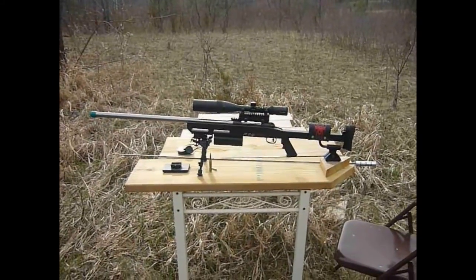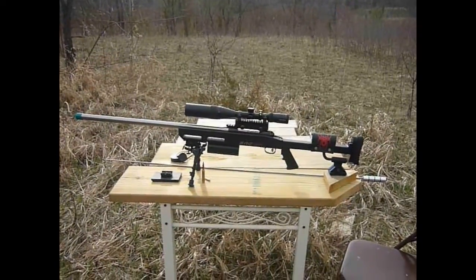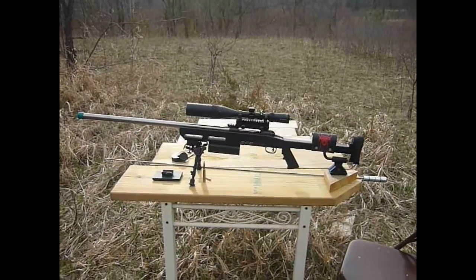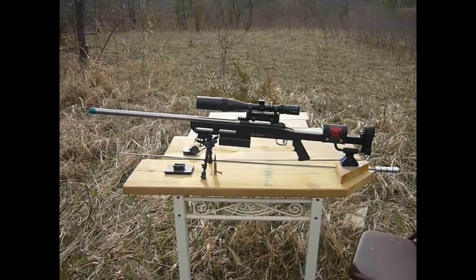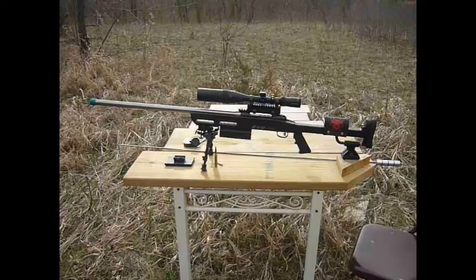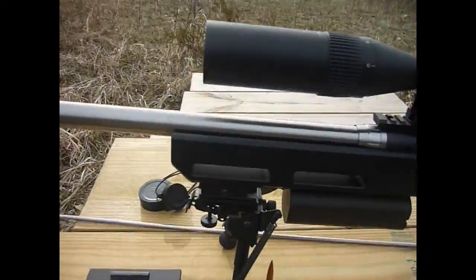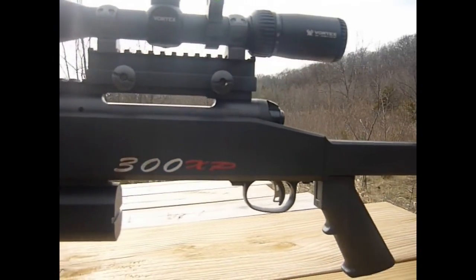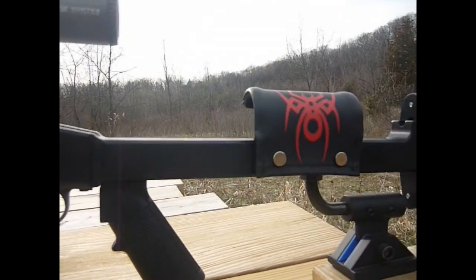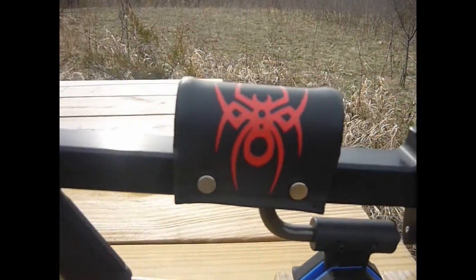Here is the completed rifle. I went with a type 3 hard coat anodized finish for the main body, and then some of the other components that I made later on I just powder coated with a flat black. You can see the front all the way through to the stock in the back.